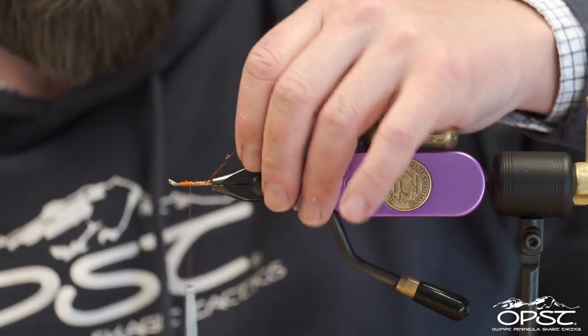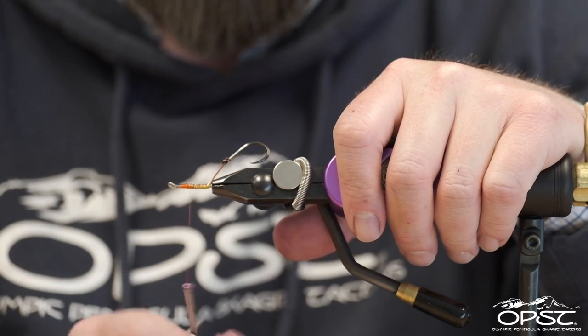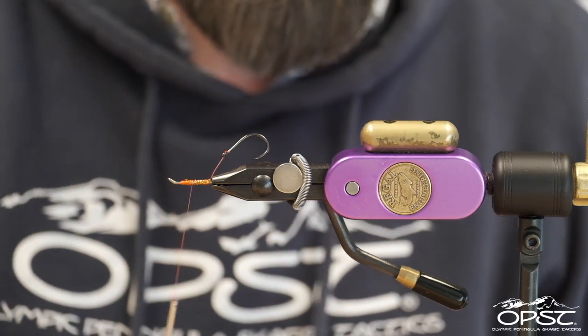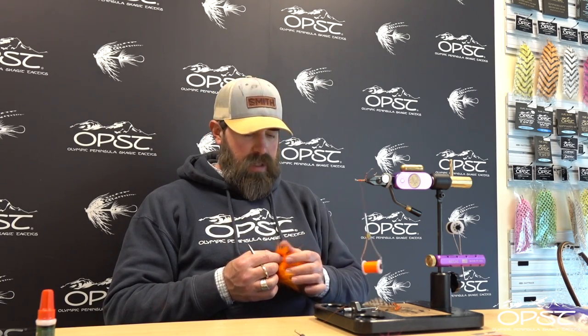We're going to run our flat diamond braid right up in front of the return, but I'm going to tie back onto it right before the edge of that return. This is going to be the whole entire space that we're going to have to tie the whole front of the slot. We're going to start with an Arctic Fox shoulder. Having an under fur comb when you're working with any fur — whether it be Arctic Fox, fin raccoon, or craft fur — it's really helpful to have one of these around.